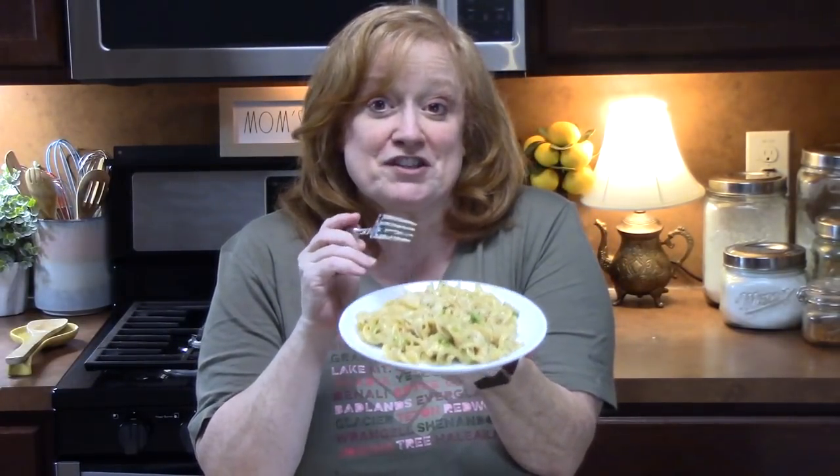Make sure you comment down below and give me a thumbs up. If you're new to my channel, make sure you hit that subscribe button and the bell notification. Don't forget to share this one with family and friends because they're going to enjoy this one. I will see you on my next episode. Bye-bye.